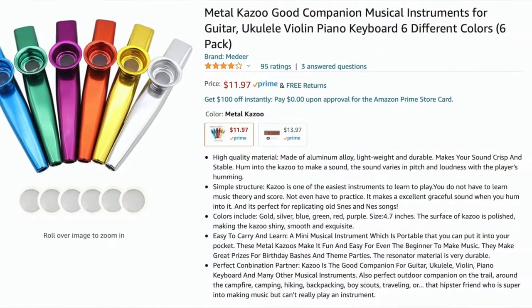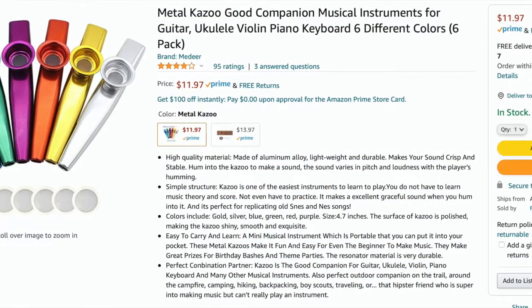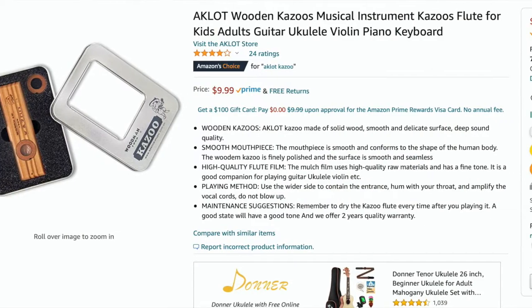From there you start to find aluminum kazoos — similar shape and size, a little different construction. These will typically set you back about twelve bucks for a six pack, so about two dollars a kazoo. Then if you go up from there, you'll find wood kazoos that look similar to this, and they cost about ten bucks each. I'm sure they sound a little different, but is one better or worse? Are they louder or quieter?